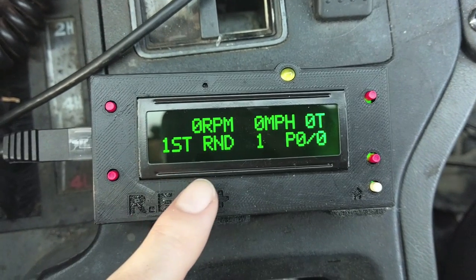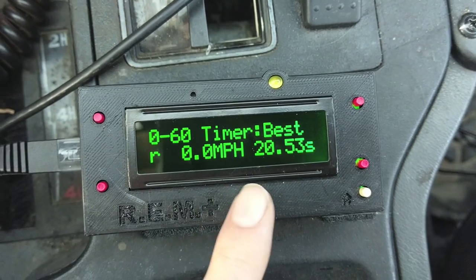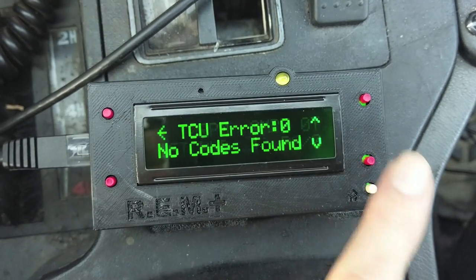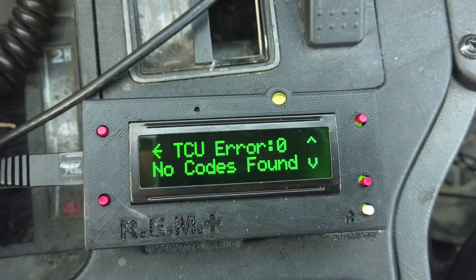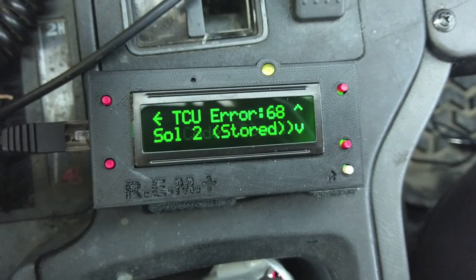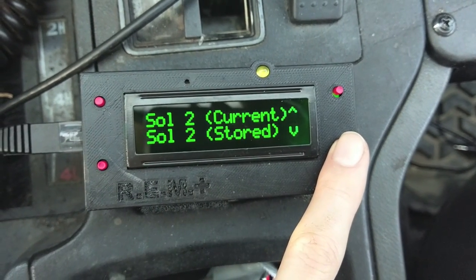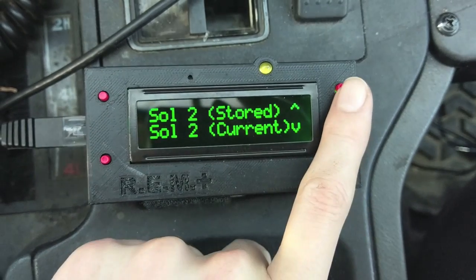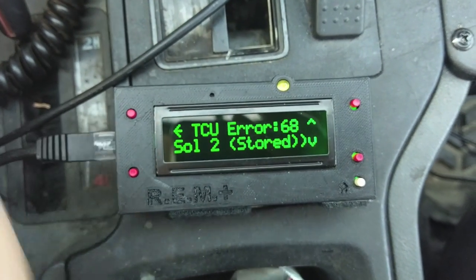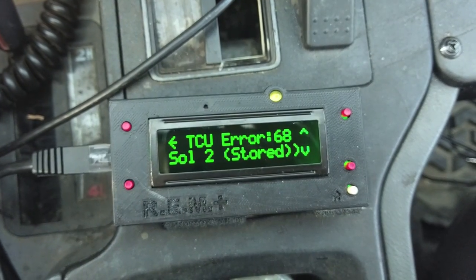We've also got an AW4 screen — basically a layout of all the other transmission stuff you saw before. We have a 0-to-60 timer. We also have TCU errors. I've got a solenoid override switch here, so if I flip the switch — hey, look at that! We got an error: solenoid 2 stored, and solenoid 2 current. If we turn it off it might switch to something different. I'm still working on this, but it should show you what's going on with the transmission.